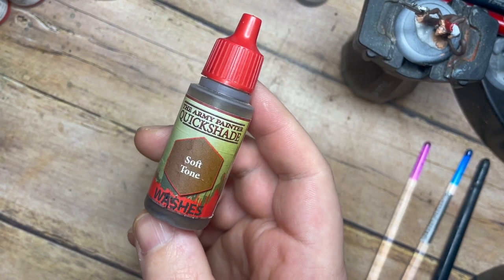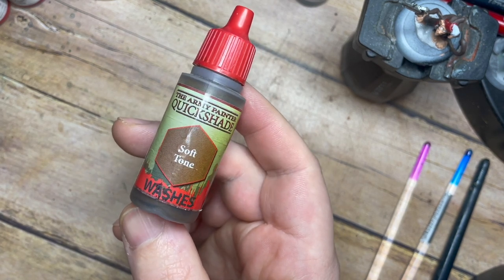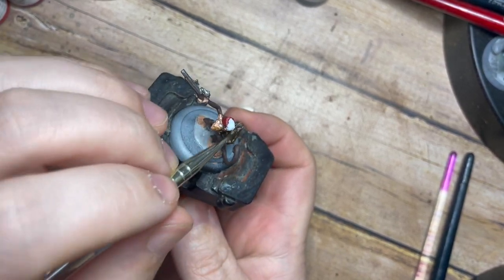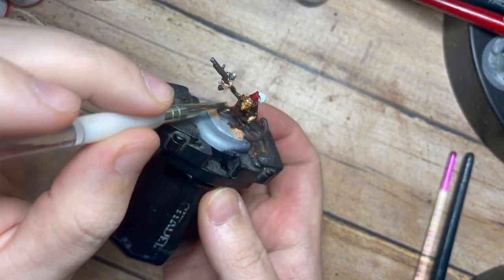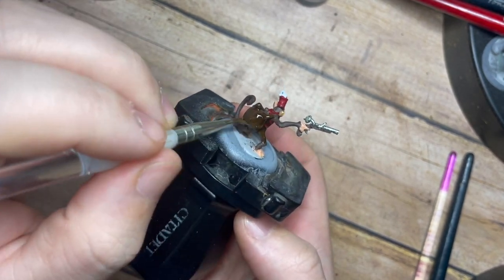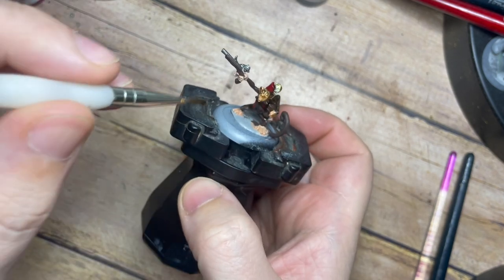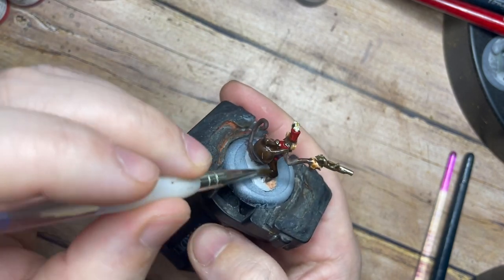Now once we've done all of the base colours, to keep this very simple I'm going to cover the whole model using the same wash - a Soft Tone. This is a nice light tone that's not going to be too dark or over the top. It's just going to paint a nice very light brown colour across all of the model, sitting in all of those recess points. You can already see this working fantastically well around the bag and on his ears, picking out all of those deeper darker details. The great thing with a brown wash like this is it ties all of those colours together and adds a dirty, rustic, natural look and tone to the model when it dries.